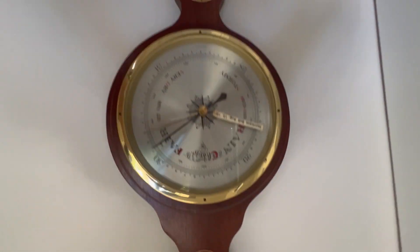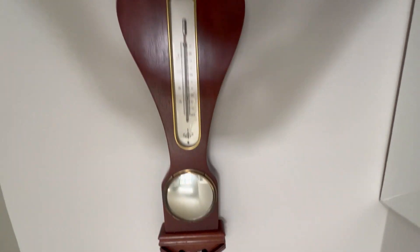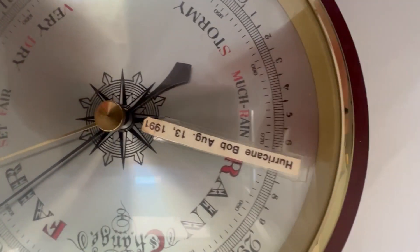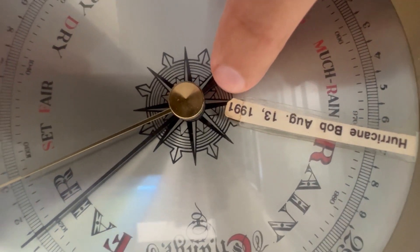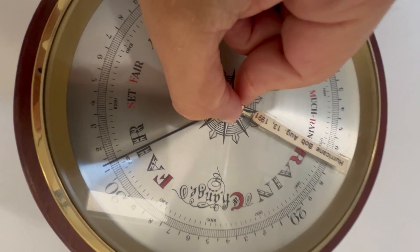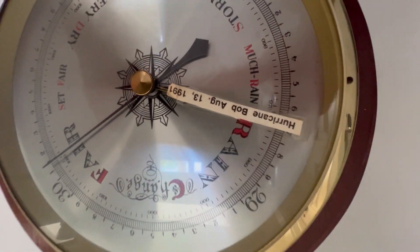This is a barometer. A lot of people don't know what this is, but it's for measuring the barometric pressure. Here we have marked on it Hurricane Bob in 1991 in Massachusetts. You can see that is how low the barometric pressure drops.